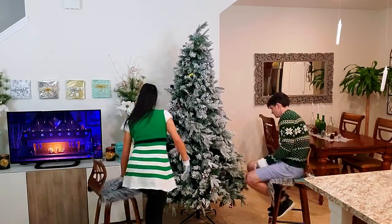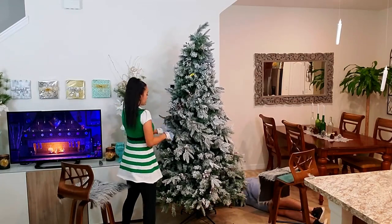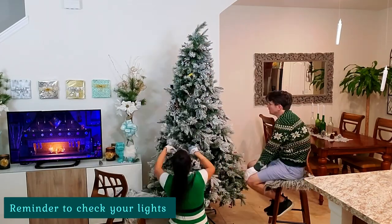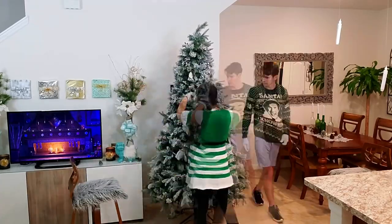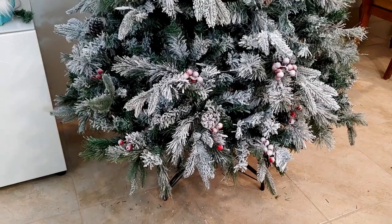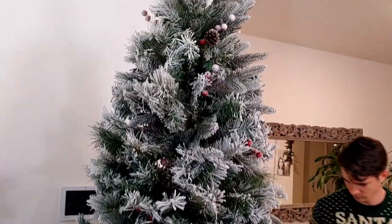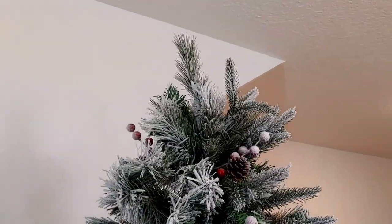This is our first home and our first Christmas, so we needed our first big Christmas tree. We searched everywhere — every store, all the different websites. We were pretty particular about what the tree looked like: the fullness, the height, but mainly that we wanted it heavily snowed but not 100% white.